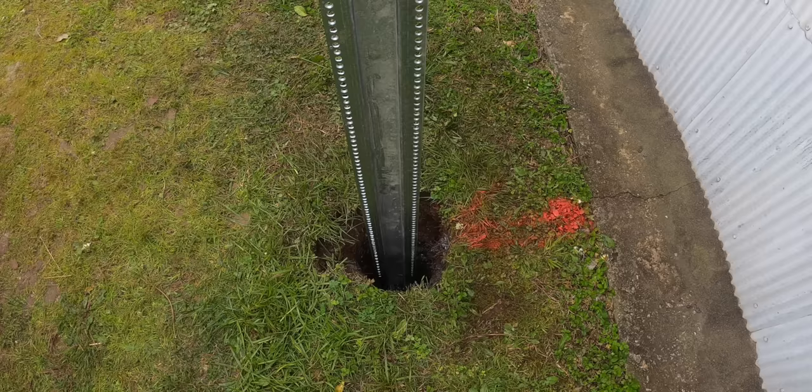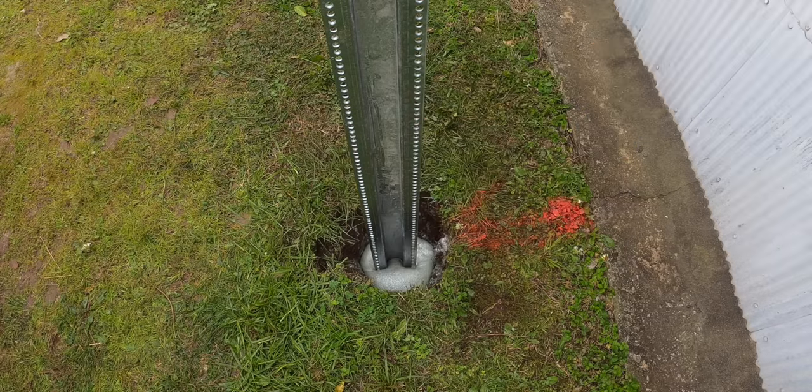We're going to show you two different shots. The first is the traditional post in the hole — the foam goes in and fills the hole up. The problem with that is you miss the magic going on below grade: the expansion, the filling of every nook and cranny, the foam grabbing the post. So the second shot is going to be in a clear bucket so we can actually see the magic happening below grade.